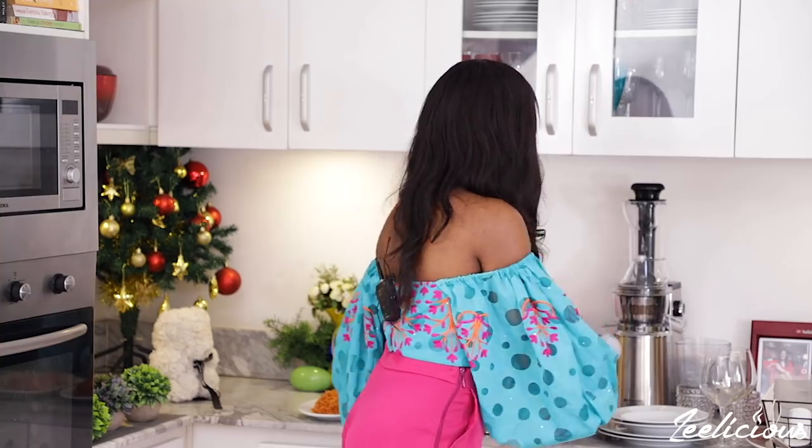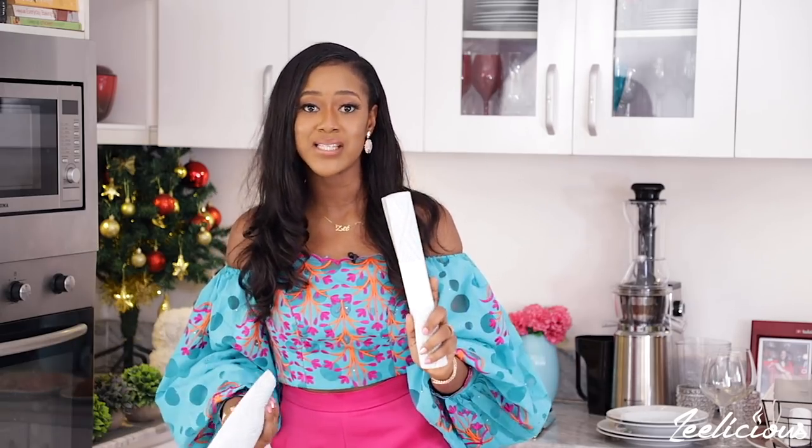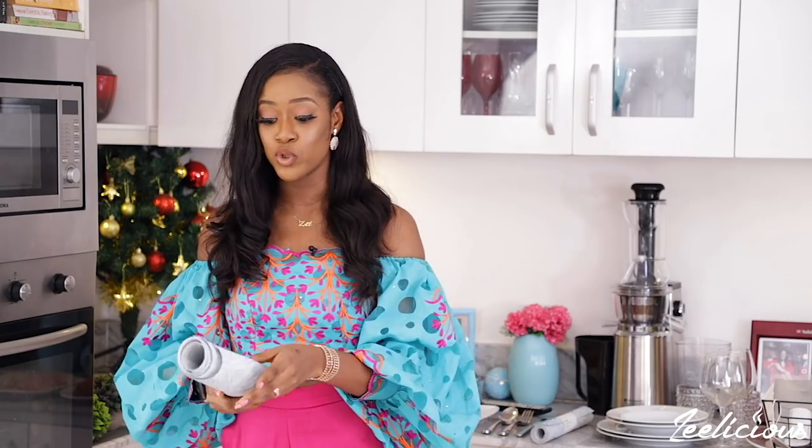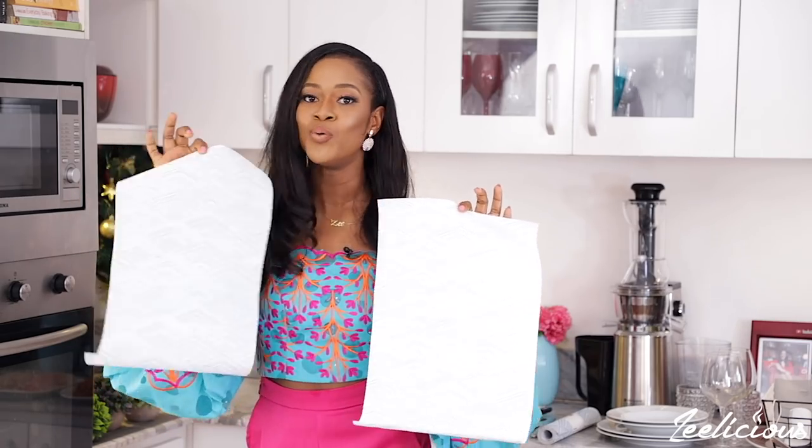To set your dining table at home, the very first thing to consider is the type of table you're using. If your table doesn't have a very clean or clear surface, it's always advisable to invest in a good tablecloth — a white one will do, but you can use different colors depending on your preference. White just creates a very neutral base to work with. The next thing I'm going to talk about is the table mat, which is the next thing that goes on top of the table.